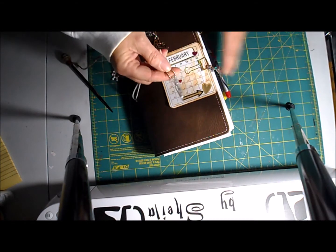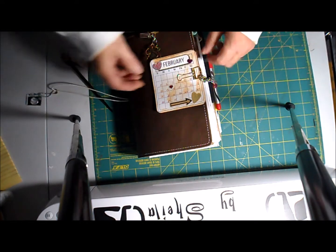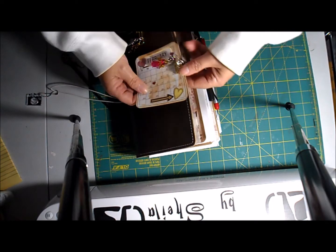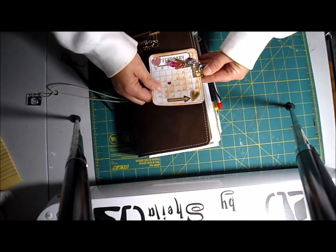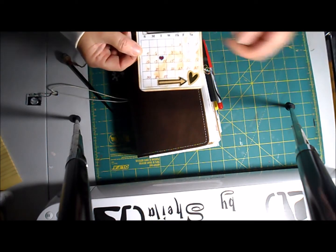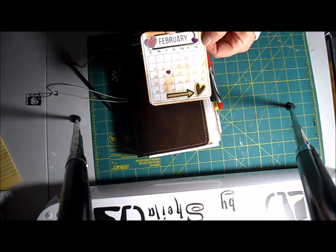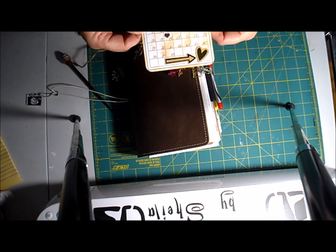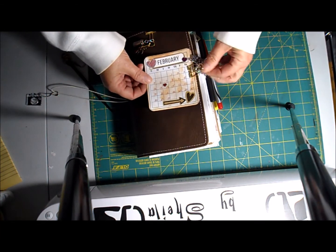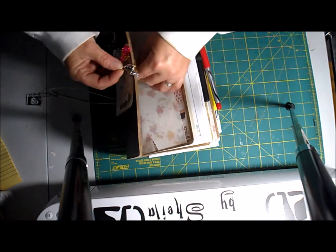On the elastic I have this little camera charm — I think that's really cute. On the front I have this little calendar: I made a grid in a program on my computer, printed out a whole bunch of them, and for each month I made a little calendar to attach to the front. This is the February one and I just leave it here for quick reference.